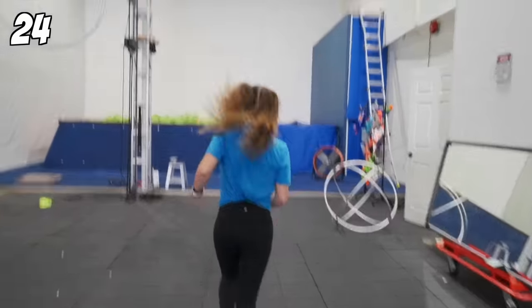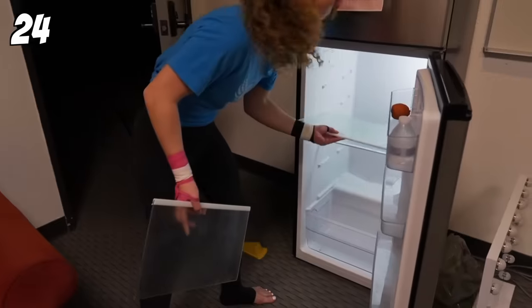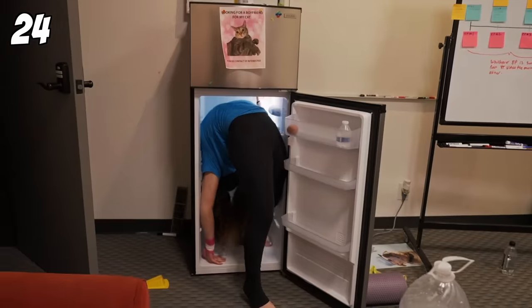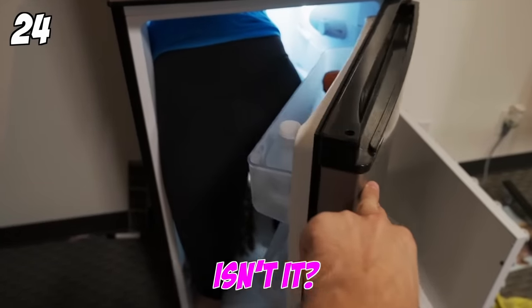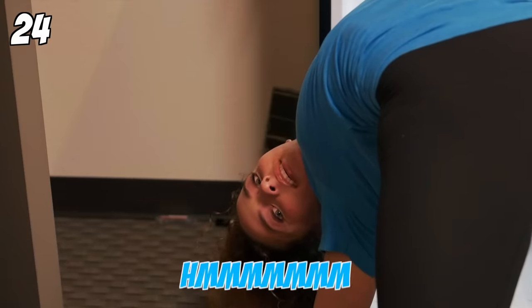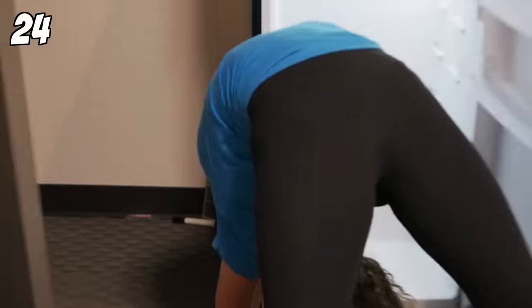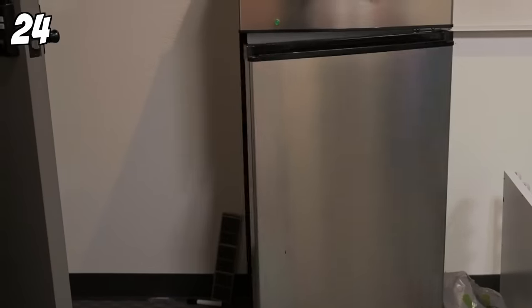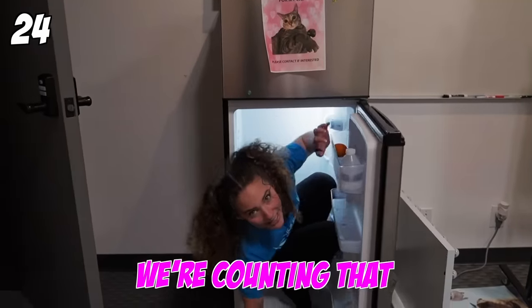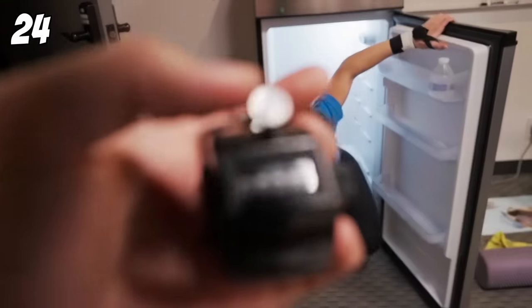All right, so the next one is going to be fit in the fridge. Let's take this shortcut. Sorry to my editor — I'm using your fridge. My leg's in the way, isn't it? That counts, right? We're counting that. That's impressive. This is a small fridge.